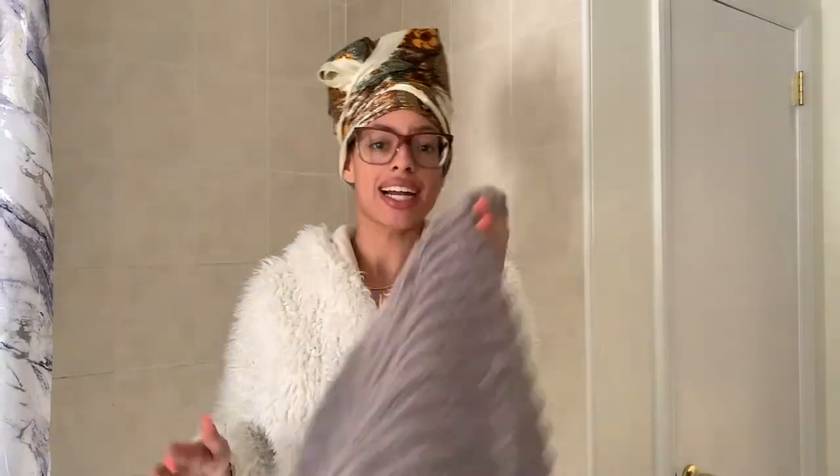I'm about to go wash my hair real quick and then we'll get going with the fun stuff. Let me put y'all right here — I'm gonna be filming a TikTok simultaneously — so that I can show y'all the products I'm going to be using. Let me move my washcloth and towel out of the way.